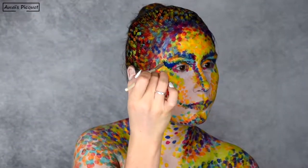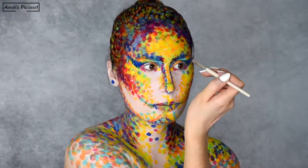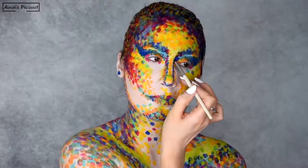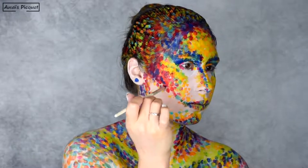However, on my eyes, I really wanted to keep this graphic design on the cut crease to make them stand out from the rest of the look. And that's it for the dots.